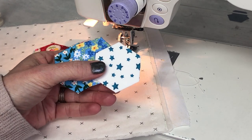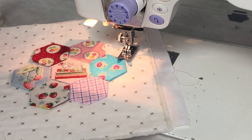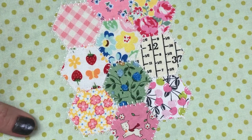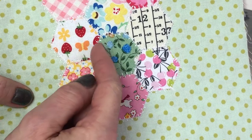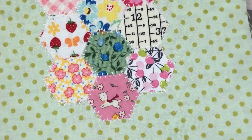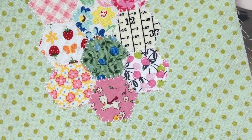Hi there! I'm going to share with you today a simple project that you can make with your finished hexis. Here you can see the stitching that I have done around each hexi — I call this a double blanket stitch, which stitches on one side and then the other, and is perfect for attaching your hexis onto your background fabric. You can also use a decorative stitch such as a zigzag if you don't have anything super fancy.